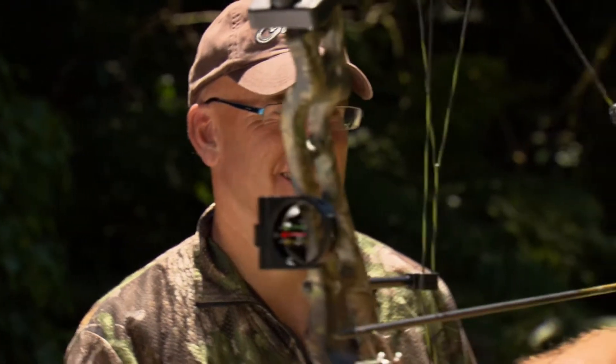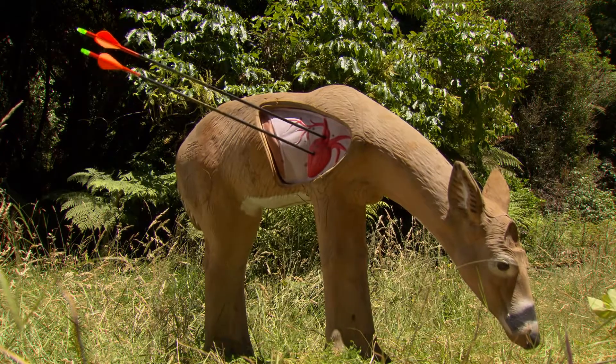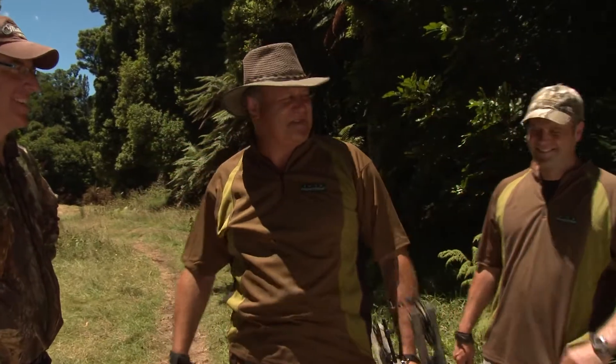Not too bad, mate. Look at that, mate — almost split your arrow, Adam! What do you reckon, mate? Who won that? Oh, definitely you, Howie. Definitely me.